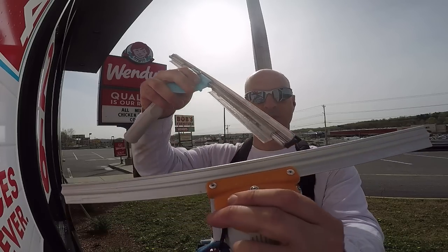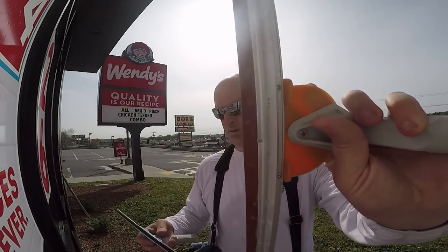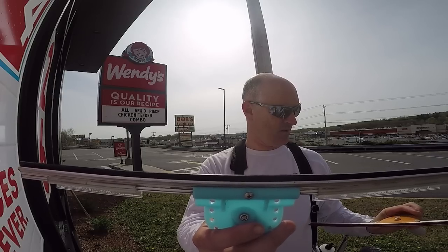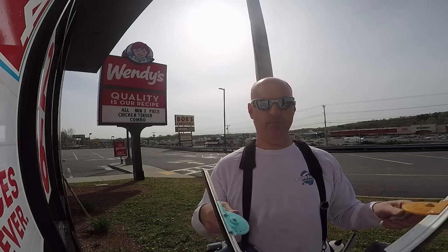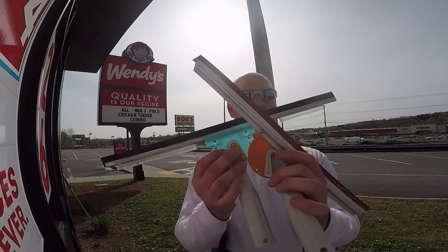They're both aluminum, but this has the wings on it. You'll notice that the handle is pop-riveted here — it's not screwed on — whereas this one is held on by a screw. And the action is the same on these; the handle is mounted on the bottom on both of them.